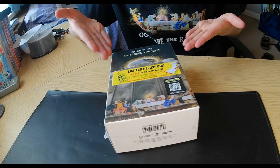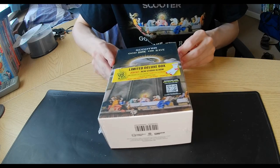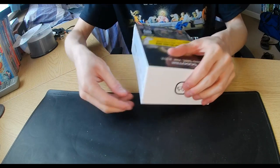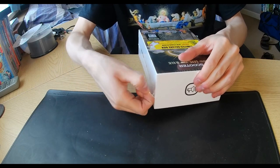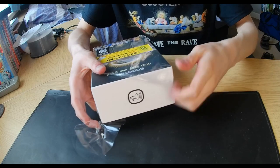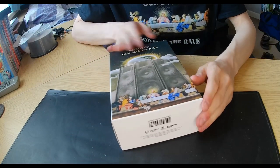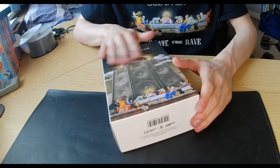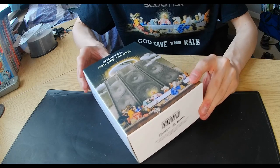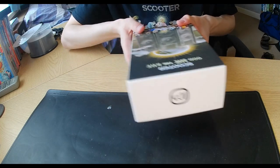So here we are with the God Save the Rave limited edition box. We've got the stickers, which I'll keep for safety because it'd be a shame to throw them out. We're going to find the unsealing bit because the unsealing part is the most important. I actually pre-ordered this from Amazon Germany. There's the box itself — we've got this lovely artwork which is like based on God, like religious. And you can see all the artwork on the side, which looks really, really beautiful.